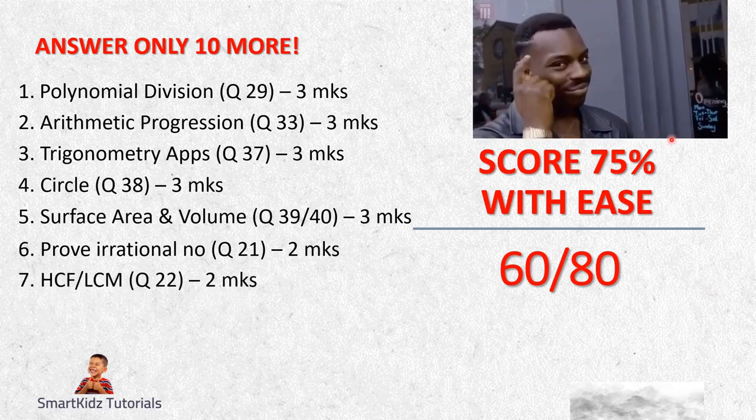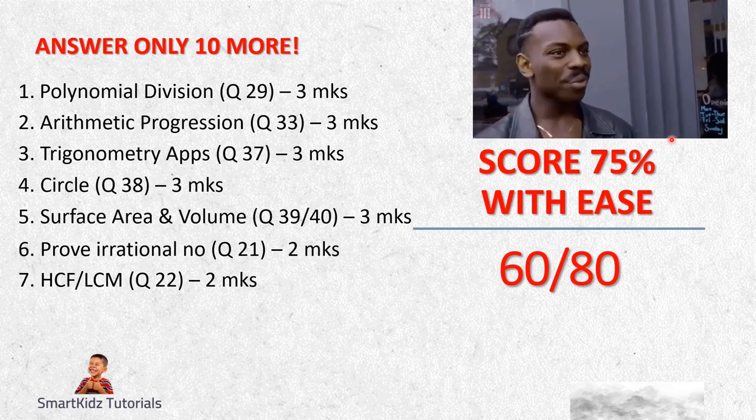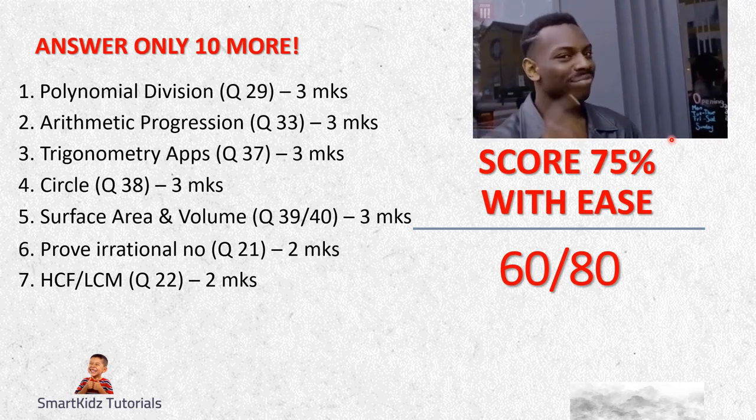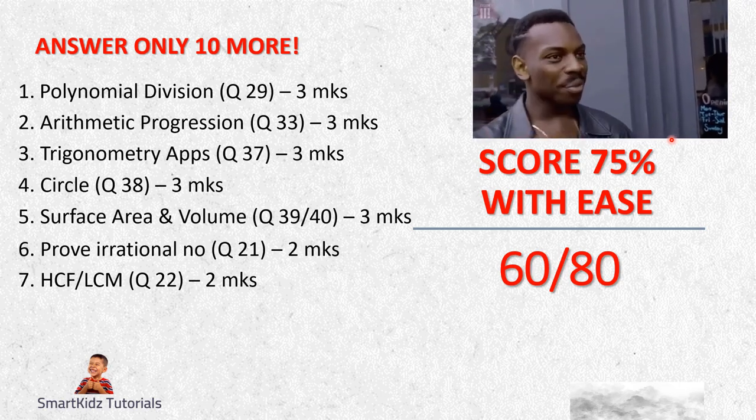Question 7 here is Question 22 - there is a choice between HCF and LCM. So you can either learn HCF or learn LCM and bank those two marks.